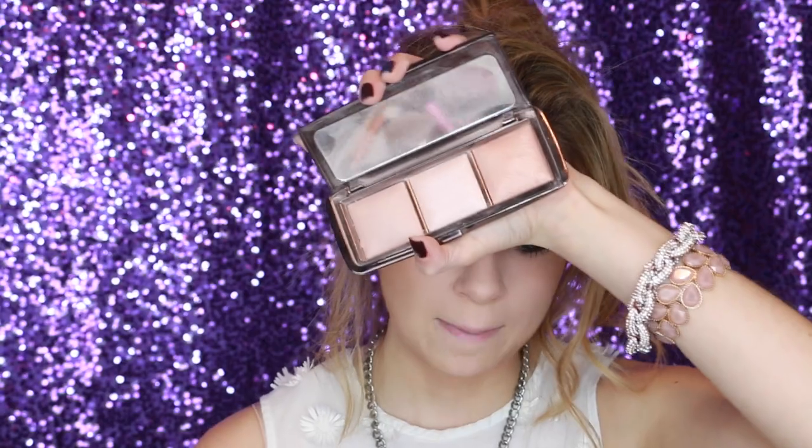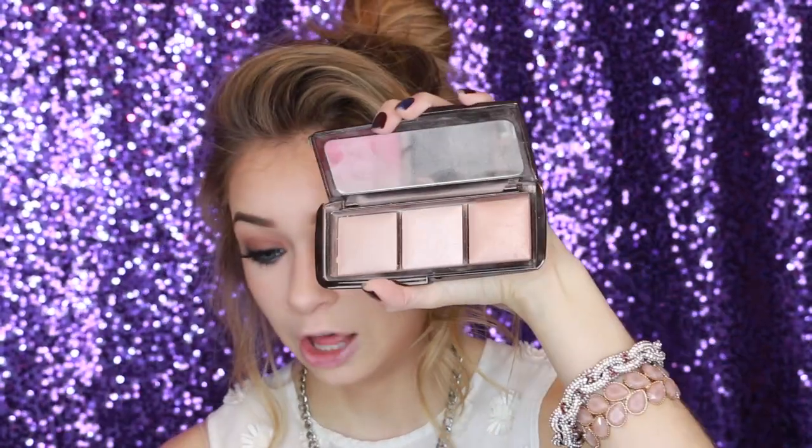This foundation right now is really creasing on me horribly and this has never happened before. For highlight, I'm keeping it nice and simple and glowy — this is the Hourglass Ambient Light Palette. Whenever I say light and glowy, this is the palette I go to. Just sweep that right across to keep it glowy, really not a lot — just a little something. For blush, she always kind of looks like she was out in the wind and windswept. This is NARS Well Dressed and I'm really going to pack it on — she goes heavy on the blush.